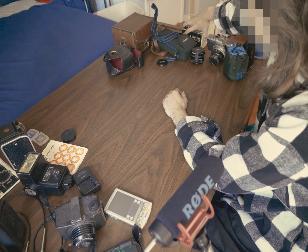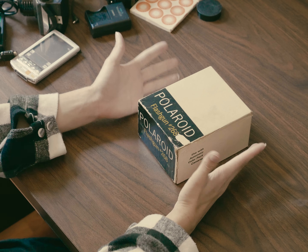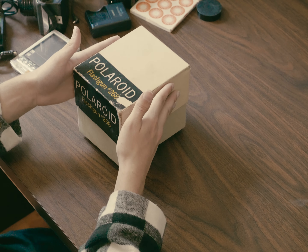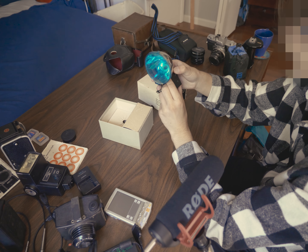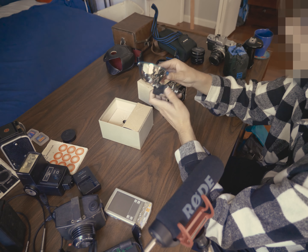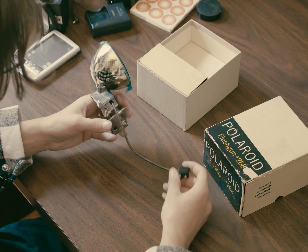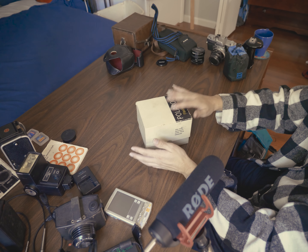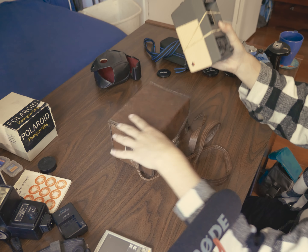Let's take a look at this Polaroid flash gun. Bro, what the heck — eject? Oh, eject the bulb, that was dumb. I'm not sure how power gets delivered to this; that's just how it's gonna be. I really don't think I have any use for it though.